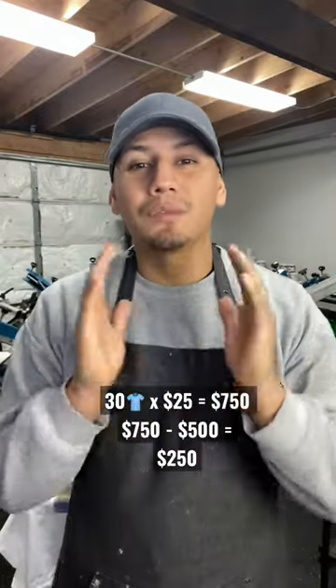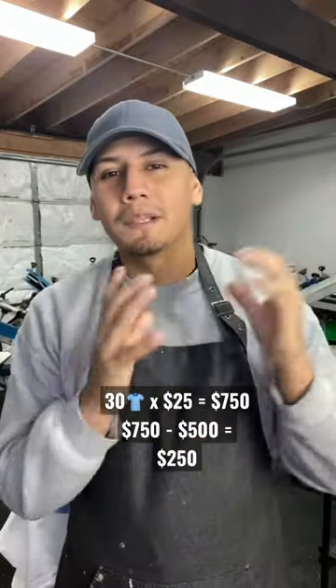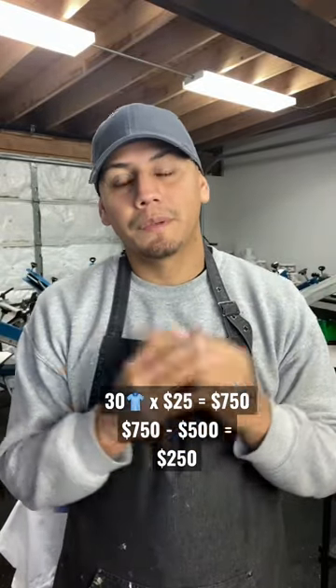Now let's say you sell all those 30 shirts at 25 bucks a piece — you get your money back plus a $250 profit. Not too bad.